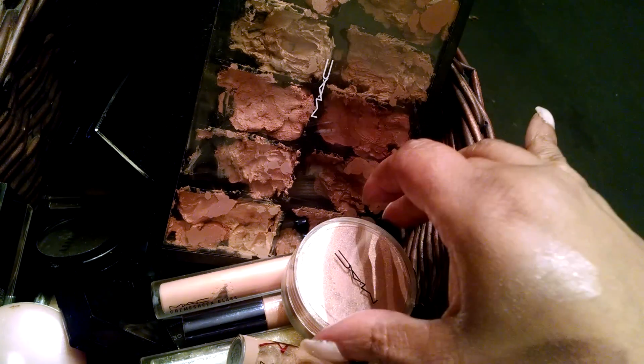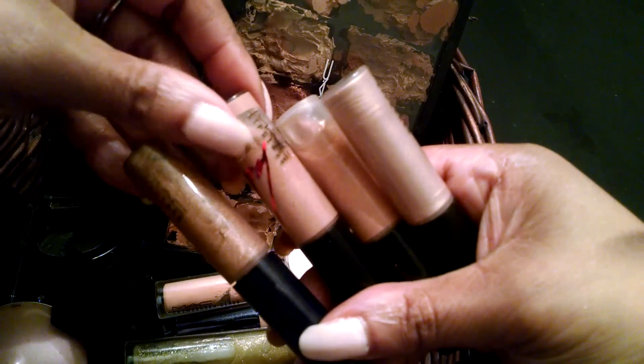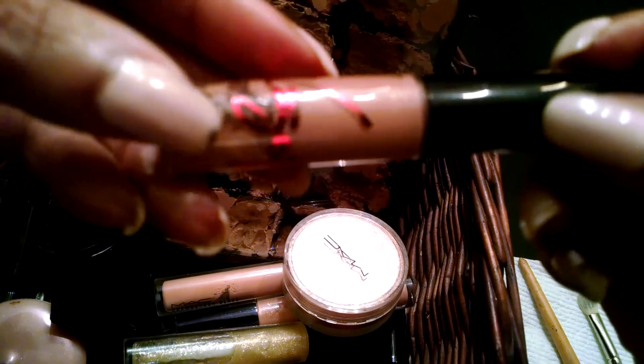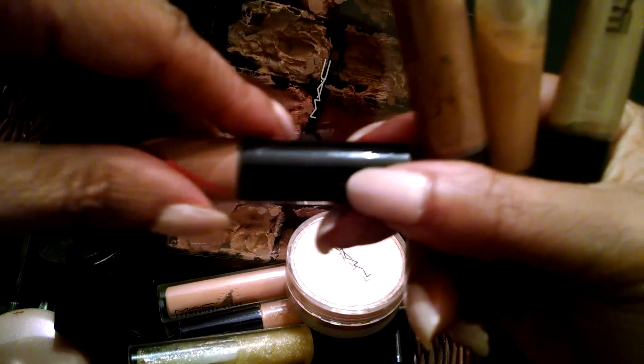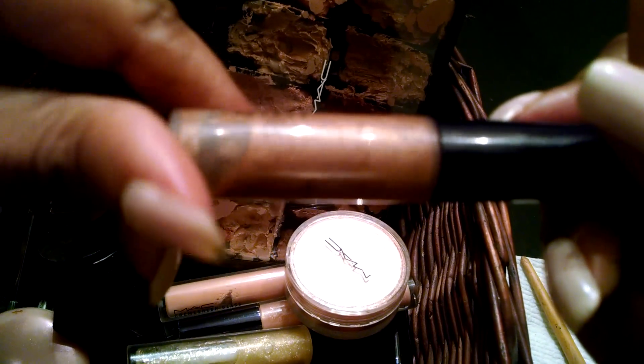And I have a few MAC lip glosses. Like I said, I'm really into glosses now for some reason, and I love these nude shades. This one is Lady Gaga — it's like a tanny shade. It looks really nice with chestnut lip pencil. And I believe this one is Oh Baby. I've bought this a couple of times. It's kind of like a neutrally light brown with sparkles in it. It's really pretty.